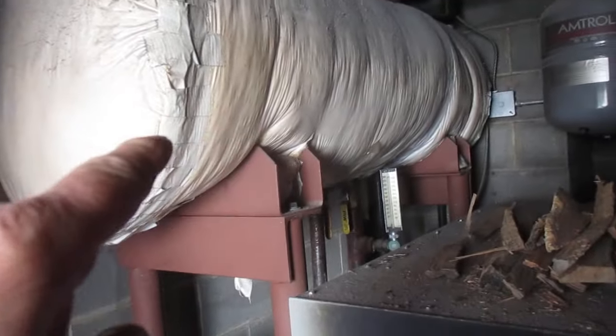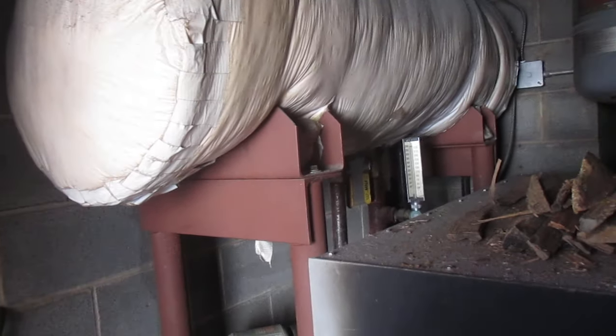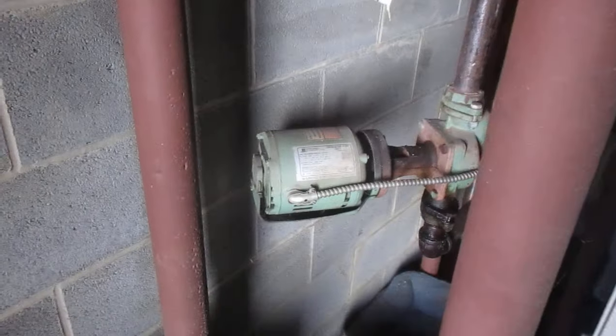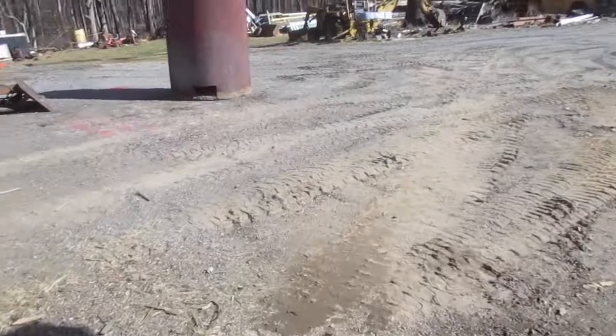This is — I forget how many gallon tank we put in there. It's an old air compressor tank put up there for storage. All made out of thrown away stuff. Here's a pump that we put on there just because this didn't have that much water storage, so it would short cycle everything. So we put more water storage in there and it makes it better.